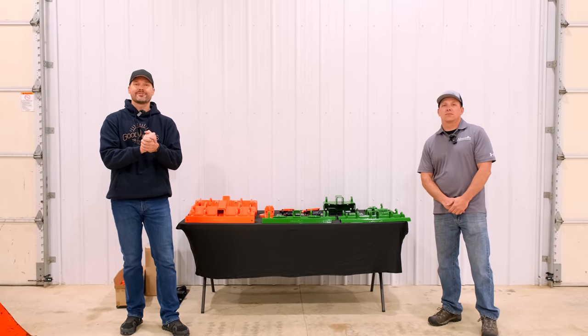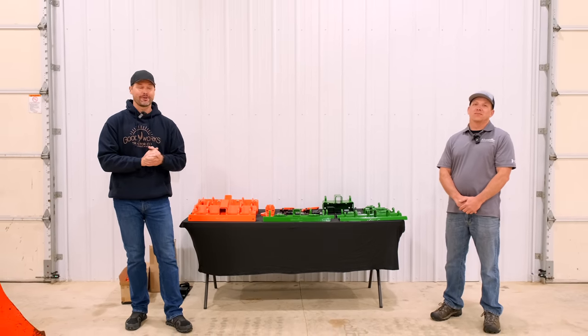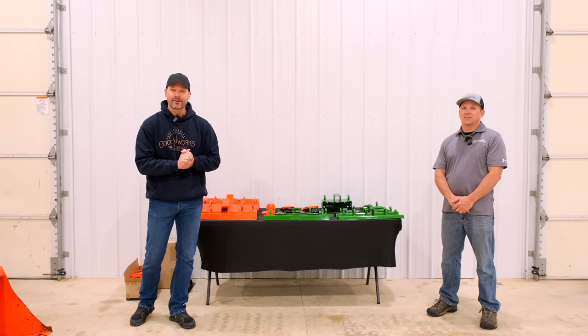Folks, how we doing? Welcome to Good Works Tractors. Got a special one for you today. We have Jeff from JU Fab Works.